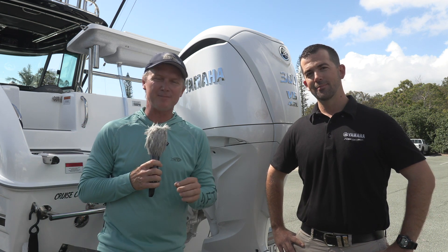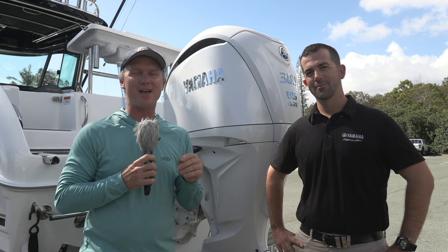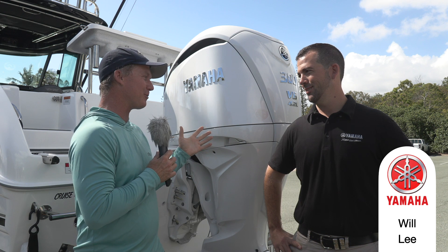G'day, Steve Morgan here from Fishing Monthly Magazines. You guys all know that at Fishing Monthly we love a first, so we have rounded up Will Lee from Yamaha, and this unit, which is the first in the country. Will, what is it?